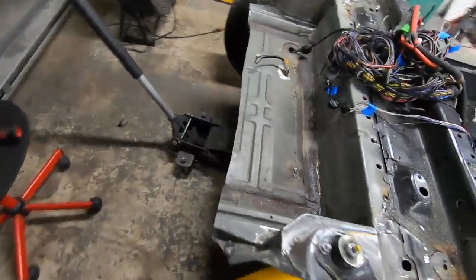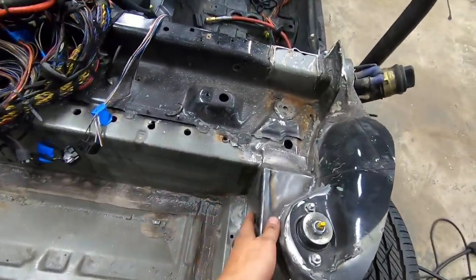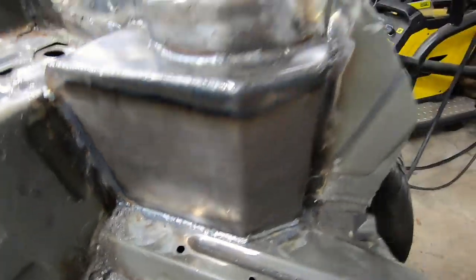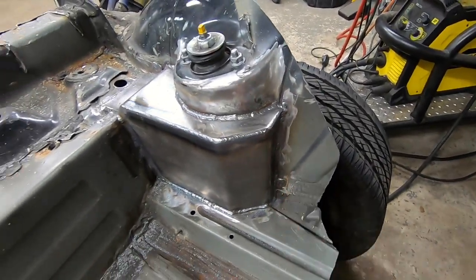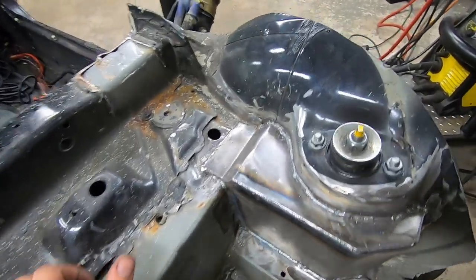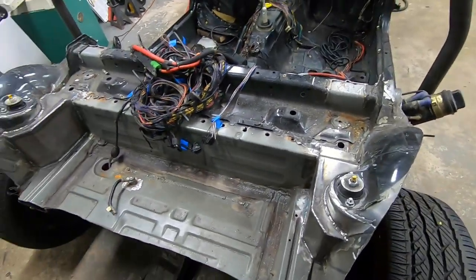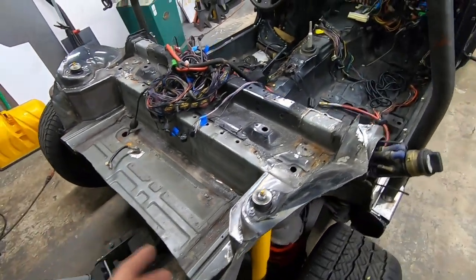We just finished up the rear boxing and the rear strut towers, and everything's looking great. I only burnt through in a couple really small spots — nothing to worry about. Everything went pretty good. At this point, there are a couple things I want to start thinking about.